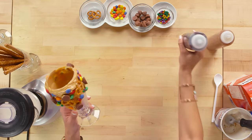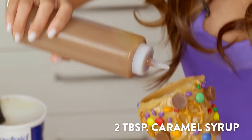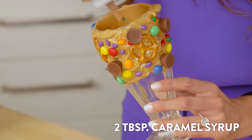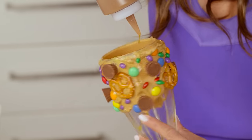Now before we add in the milkshake, we're going to add dark chocolate sauce and gooey salted caramel sauce. I'm just going to put this in the glass and go up the side so you get the flavor with every bite.